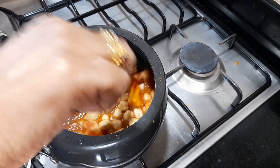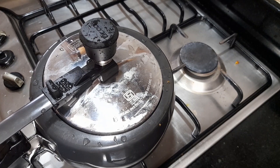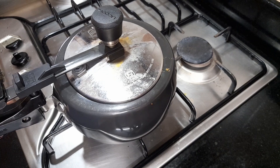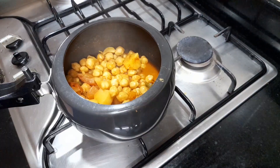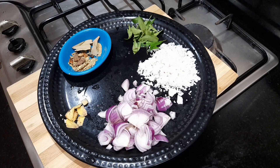Mix it in 15 minutes, mix it in a little bit. Add a masala, add the ingredients to the masala. Add 1g for baking, add 2g. Add casket. Add bay leaf.